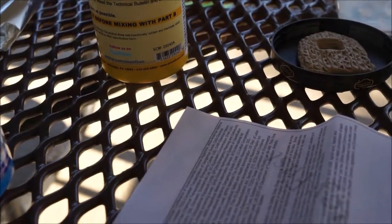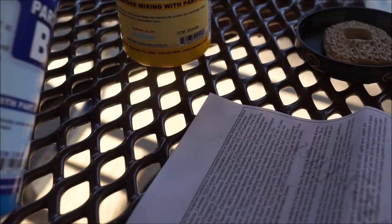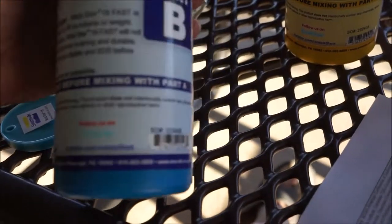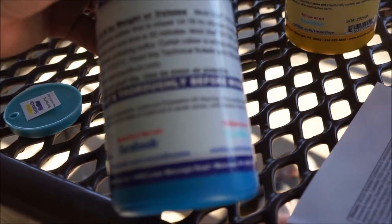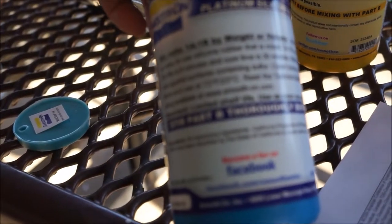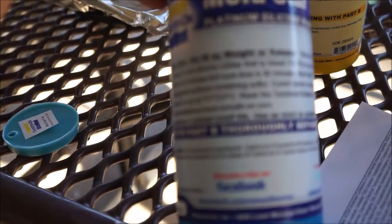Stir part B thoroughly before mixing with part A. Now we will mix. Six-minute pot life — that's scary!